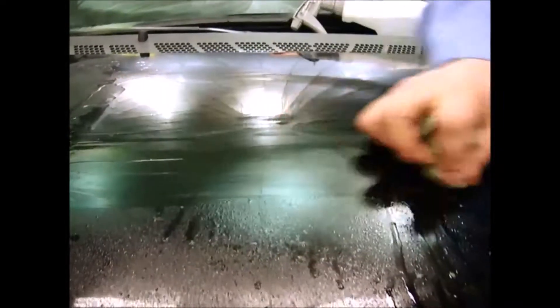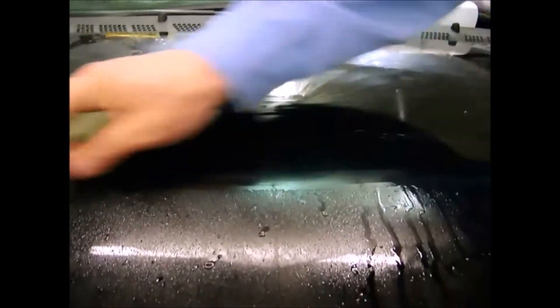Now you're not going to hear any noise. It's completely silent because, again, we're not scuffing it. If you hear any noise when you're doing this, you are most definitely damaging the vehicle.